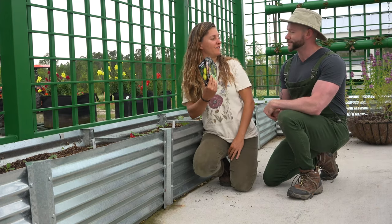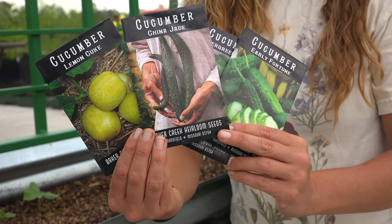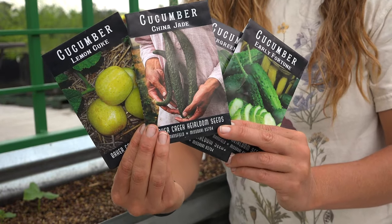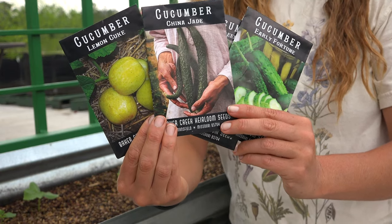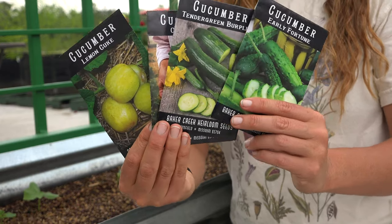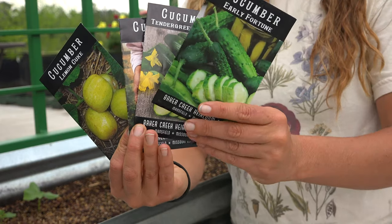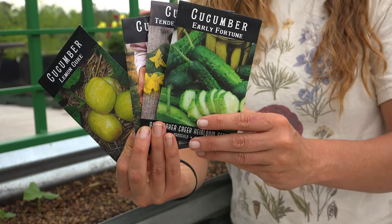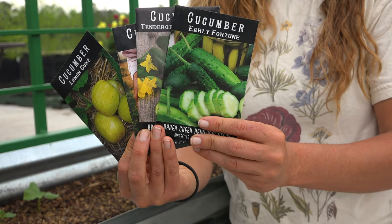We've got quite a few varieties here. We've got the beautiful China Jade cucumber — it's a thin-skinned, long, slender Asian variety. It actually has green flesh and it's really mild and tasty. We've got the Tender Green Burpless, which is another classic thin-skinned slicing type. Of course we've got a pickling variety — I like Early Fortune. It's actually dual purpose; it can be pickled or it can be used as a slicing type.